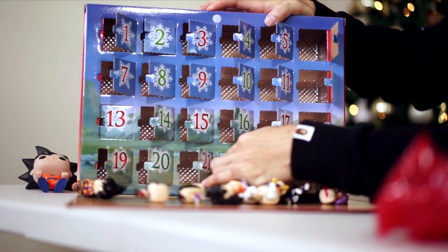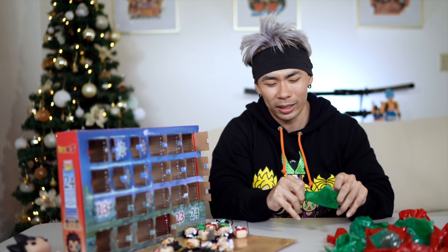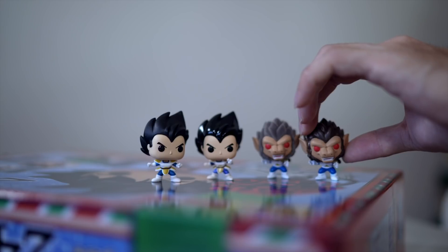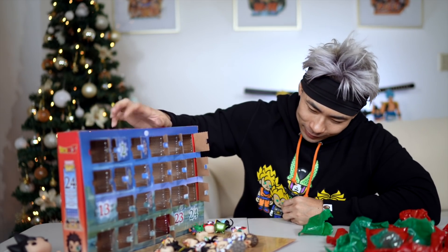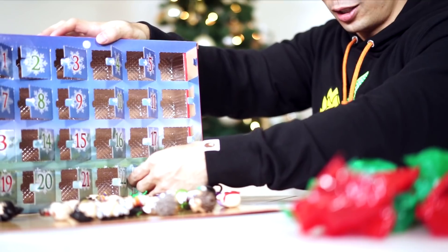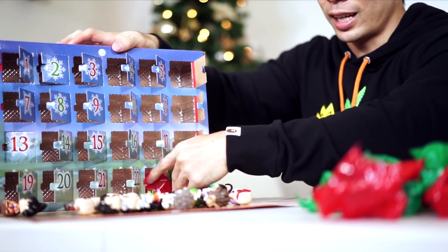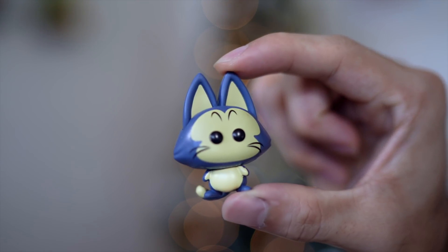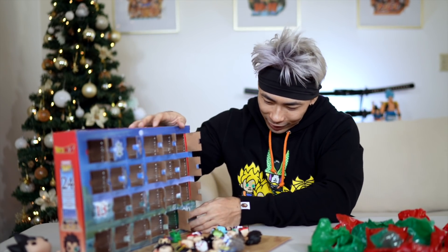Day 22 — it's got to be Bulma, right? And it's not. It's a third Super Saiyan Vegeta. So I have four Vegetas now. Day 23 — you even got Puar. No Bulma, you got Yamcha and Yamcha's buddy Puar. Like, we don't need Yamcha in this. But it's okay.